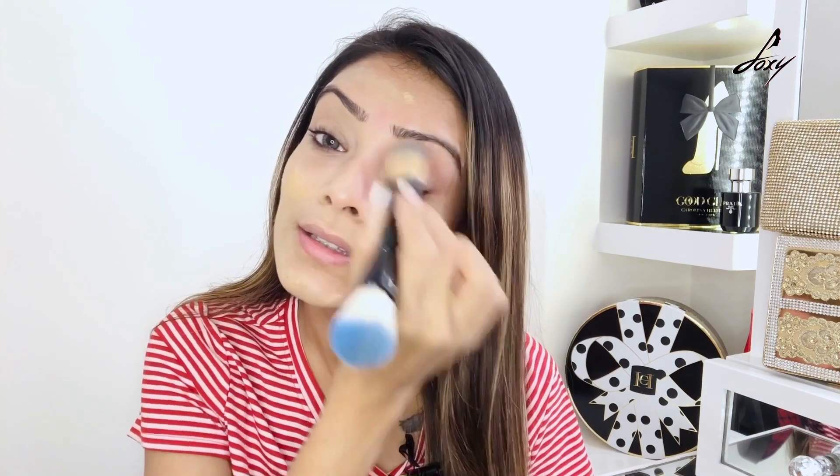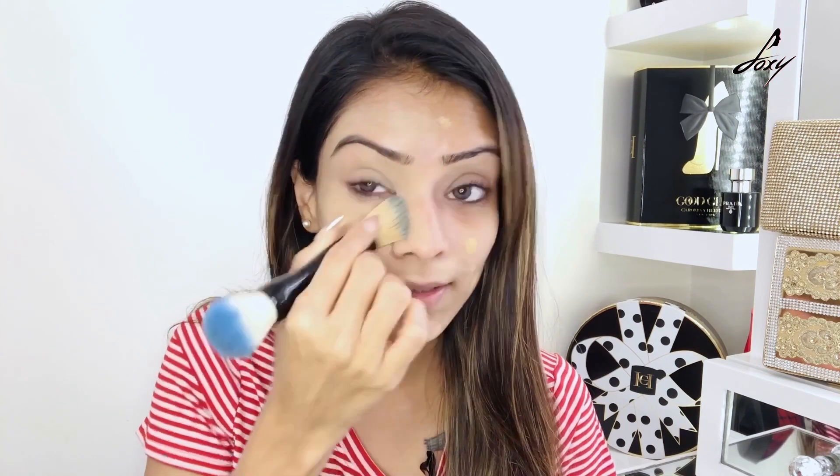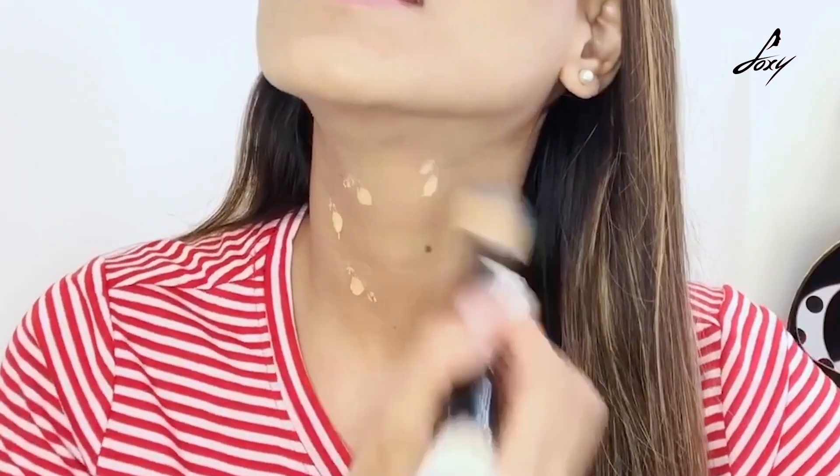Don't forget to apply the foundation over your eyelids because that gives you a really fresh look. I don't like dark circles, so applying it on top of your eyelids and under your eyes is really important. I'm also going to apply it on my neck — it's important because you don't want to show discoloration.